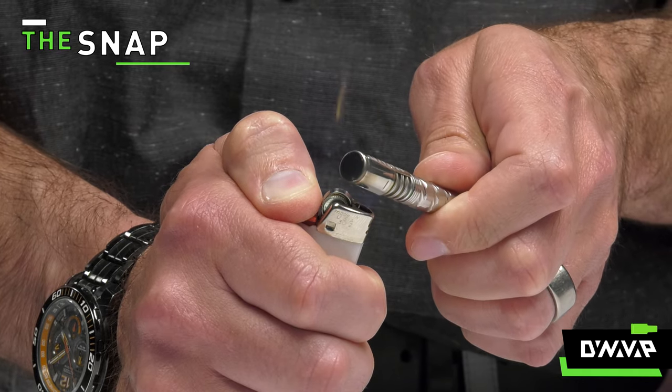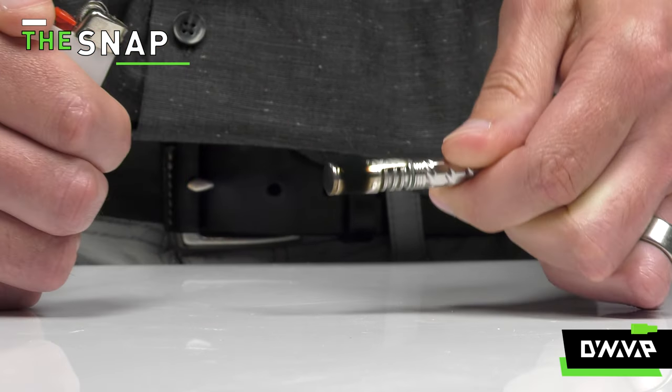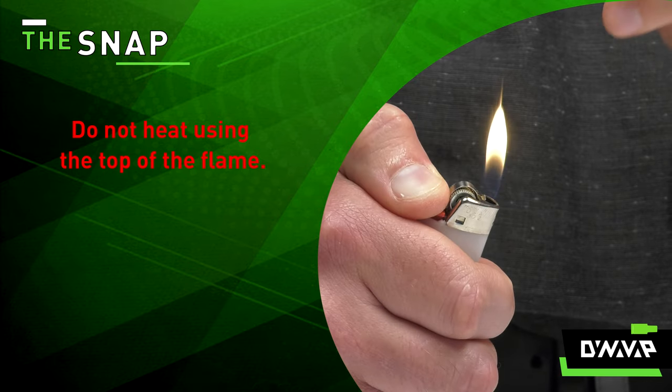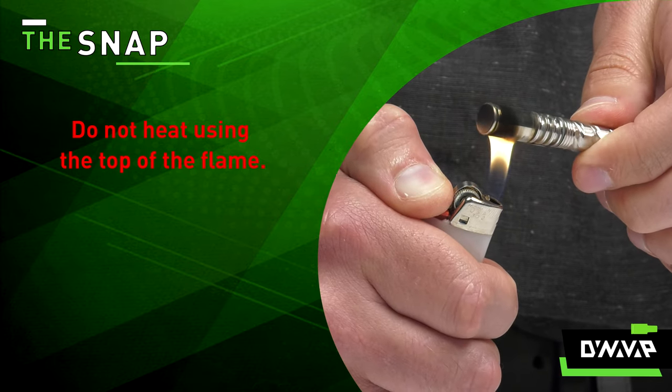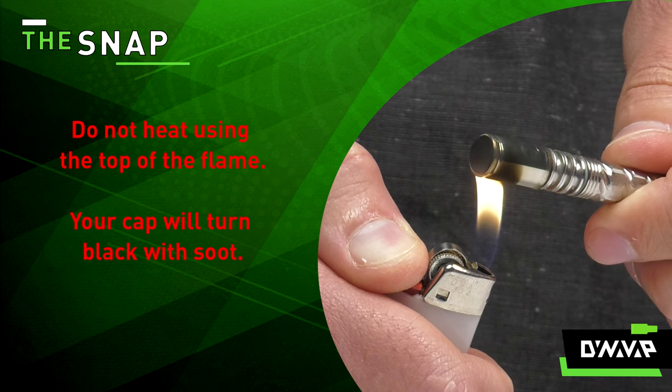However, you will need a wind-free environment. And now to show you the incorrect way of heating your DynaVap vaporizer with a Bic lighter. As you can see, when I heat the VapCap with the top of the flame, the cap immediately turns black.